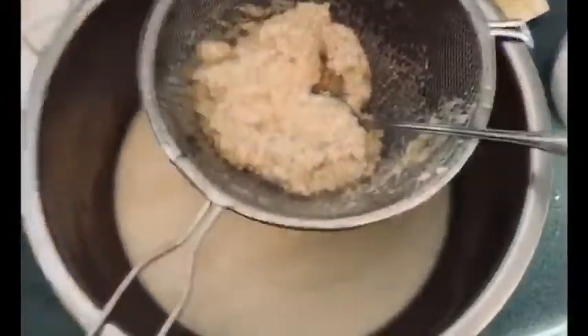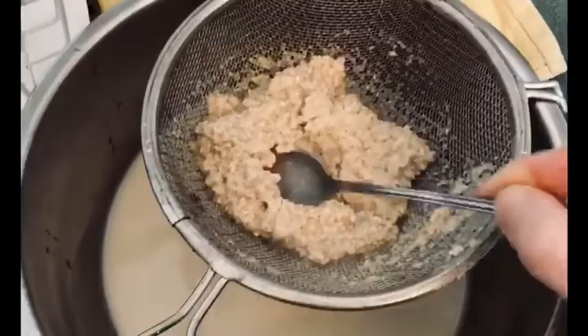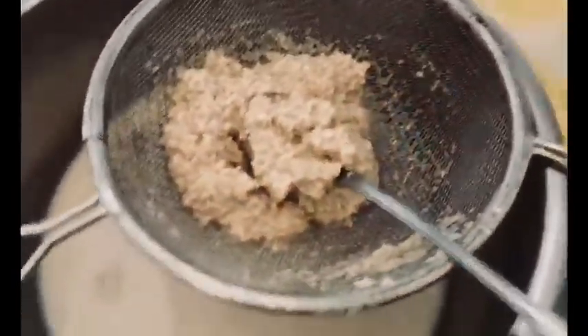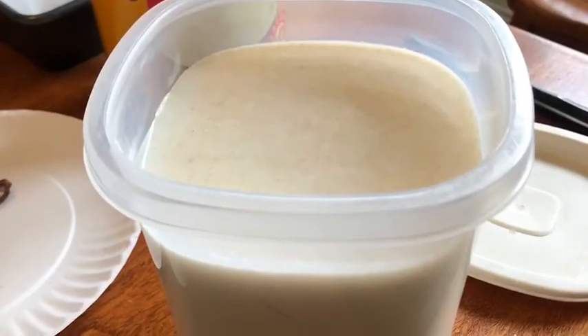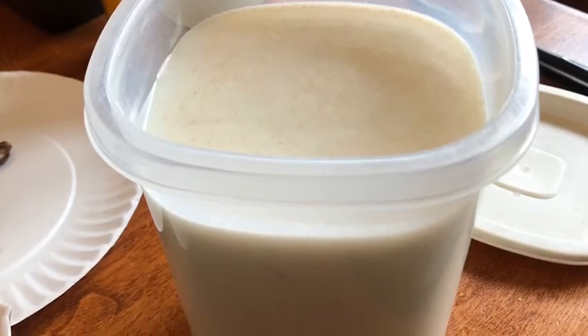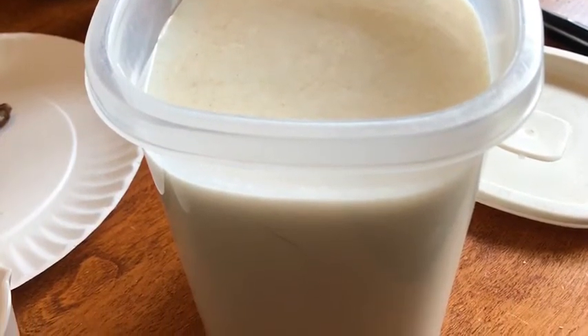Once everything is nice and smooth we're gonna pour it into our strainer and using our spoon smush it down as much as we can to get all of that wonderful liquid out. After you're all done straining the very best that you can — boom! You've got your own homemade oat milk that you did with your family together. Made with love and you didn't have to go to the store.